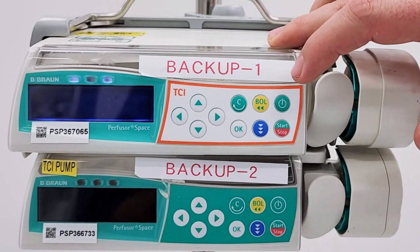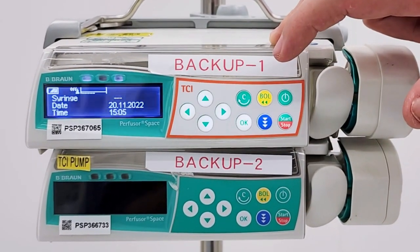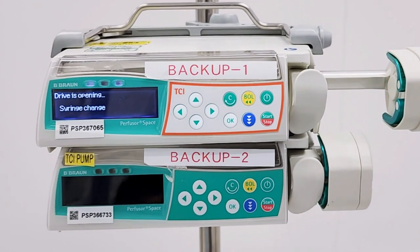Press the power button to switch on the unit. The automatic self-check will get initiated. After the self-test, the drive will move backward.